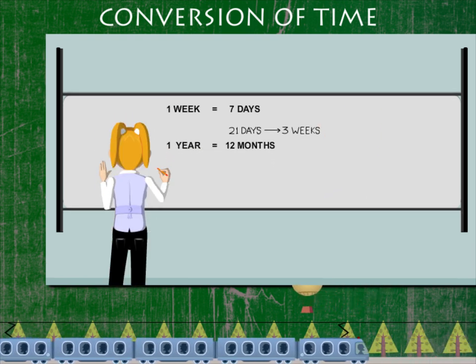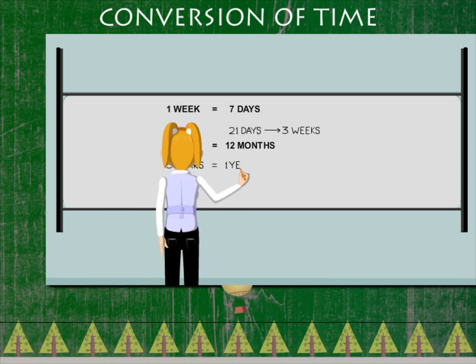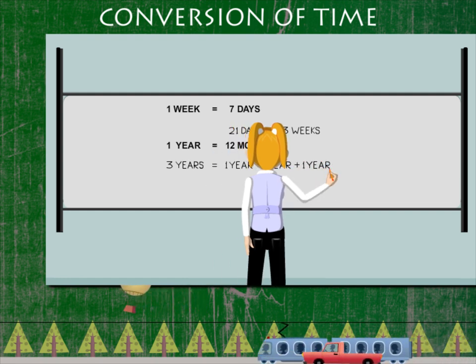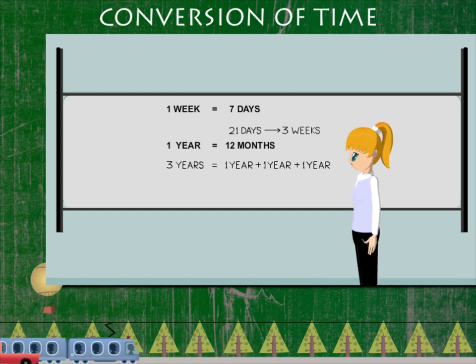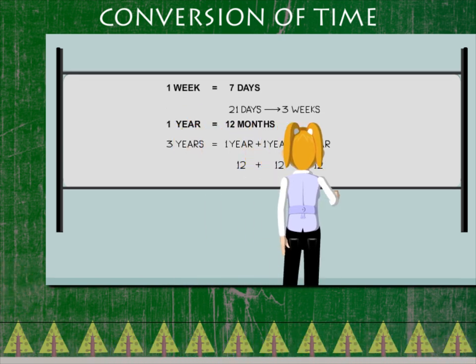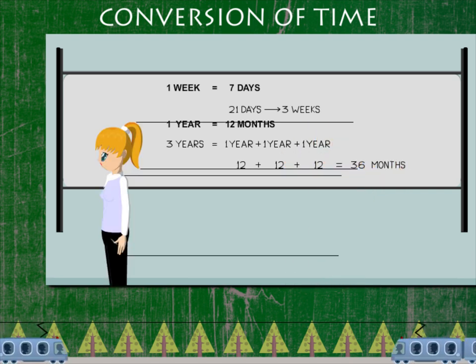One year has 12 months, so 3 years is 1 year plus 1 year plus 1 year, or 12 plus 12 plus 12, equal to 36 months.